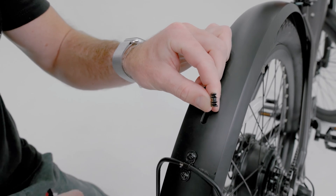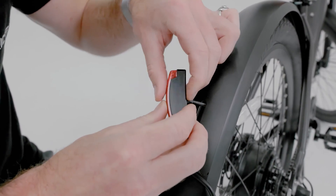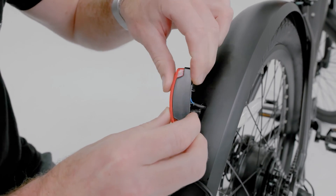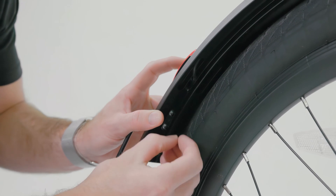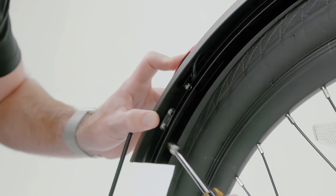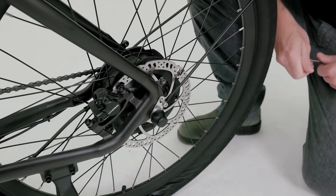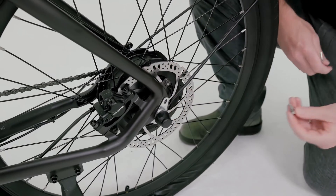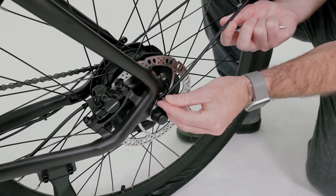Heading over to the rear side of the bike, plug in the rear light to the cable in the rear fender. Ensure that the light is connected in the correct orientation. Deflating the tire will allow better access to the underside of the fender. Then secure the light to the fender using the included hardware and tool. Install the rear fender stays to both sides of the frame using the included bolts and hex wrench.